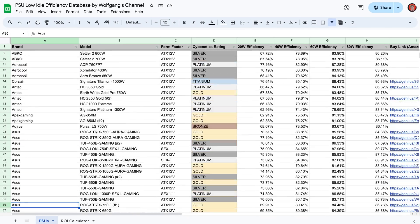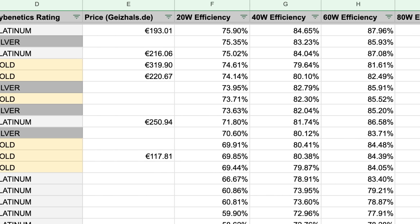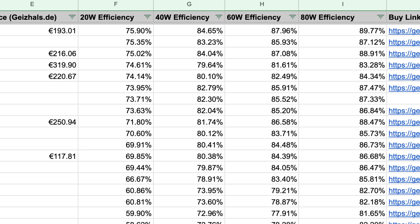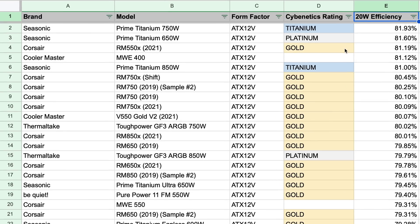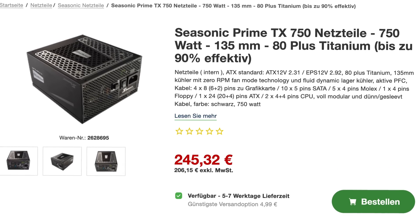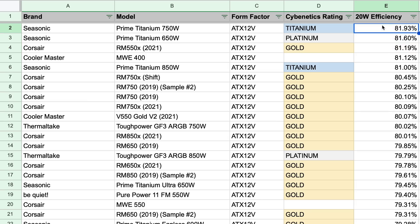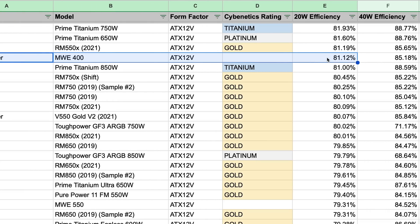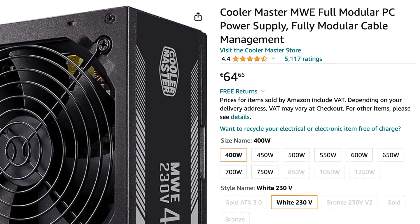I present to you the PSU Low Idle Efficiency Database by Wolfgang's Channel. This table contains all power supplies tested by Cybernetics as of early 2024, with data like form factor, efficiency rating, price, and most importantly, efficiency numbers at 20, 40, 60, and 80 watt loads. Sorting by 20 watt efficiency, the first surprise is that the Corsair RM550X is not actually the most efficient ATX power supply at 20 watts — that title goes to the Seasonic Prime Titanium 750W. The difference is less than 1%, but the Prime Titanium costs almost twice as much as the RM550X. Next, the Cooler Master MWE 400, which isn't even rated for 80 Plus Bronze, manages to get 81% efficiency at 20 watt load — at half the price of the RM550X. If that still applies to version 2, which is what you can currently buy, this is an amazing deal.